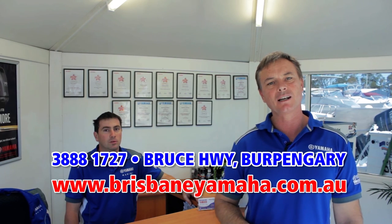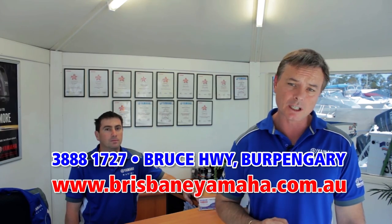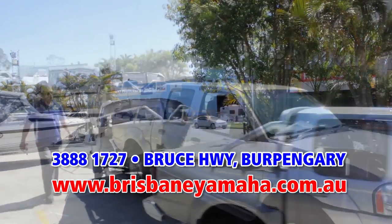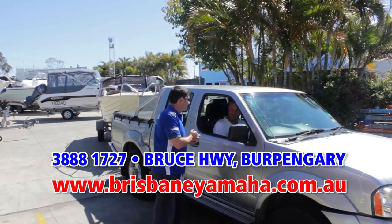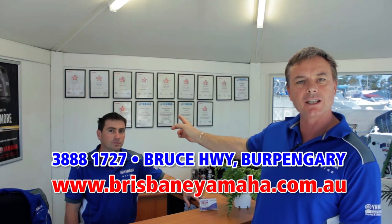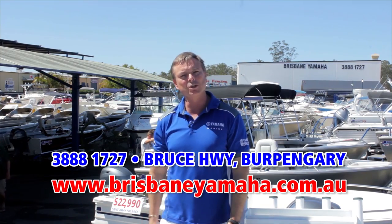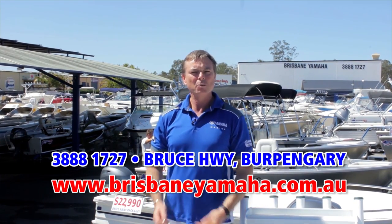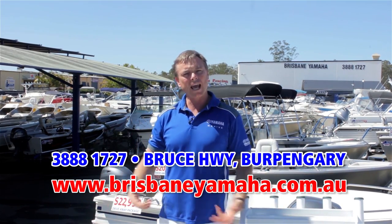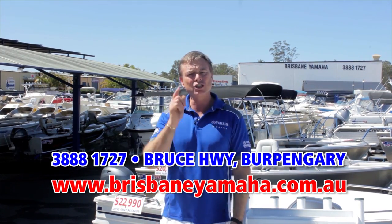A recent change at Brisbane Yamaha has been the introduction of our drive-in, drive-out service centre. So the next time you need a service, simply drive up Brewer Street and drive straight into the yard. One of our staff will meet you and discuss your requirements. Call Matt — because by the looks of his qualifications, Matt knows boats. Next time you're travelling down the highway and you see Brisbane Yamaha, take the time and drop in. We've got the whole range of Yamaha, the whole range of Quintrex, large and small, used boats, outboards new and used. We'll service your boat, we'll repair your boat, we'll trim your boat. In fact, if it's got to do with boating — Brisbane Yamaha.